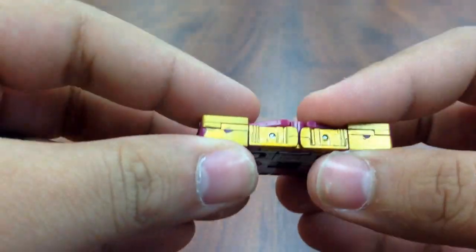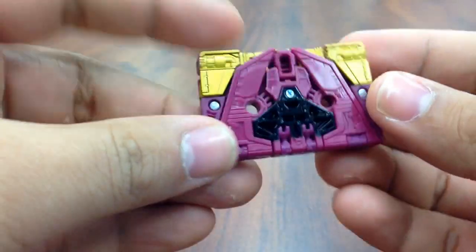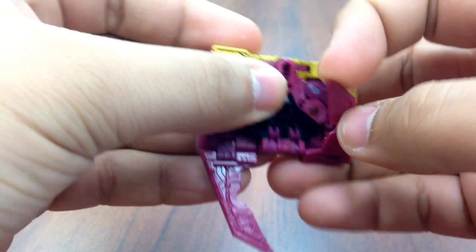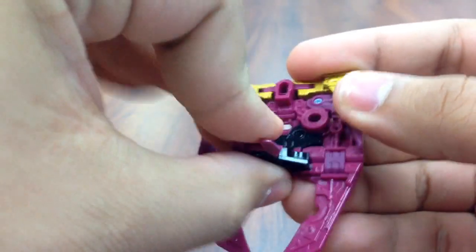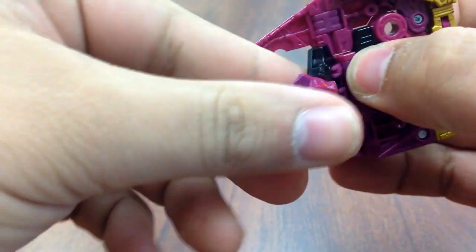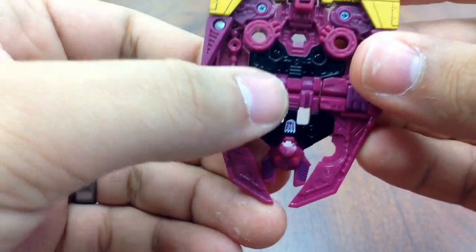Everything with him, including the guns on his back, are part of his transformation just like Laserbeak. But to transform him, those get flipped down, those flip down, and here you kind of got to get your nail under his ears. That's on a double hinge, so you kind of just got to maneuver it so it's flat, and you can see there's the feet there.